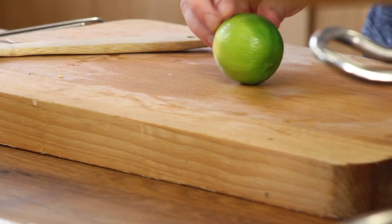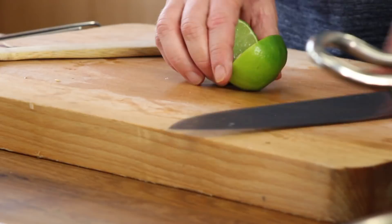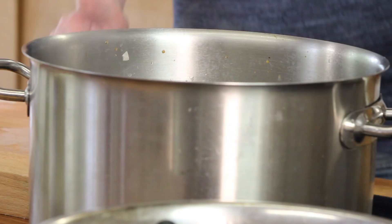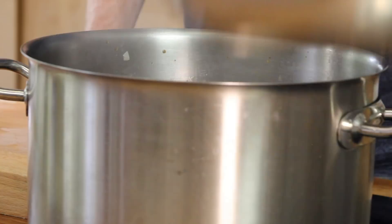I give it a bit of acidity with half a lime. Now I taste it — wow, for me it's perfect. But as the Chinese would do, you could add a little tiny bit of sugar — it's your choice. Now I add the mussels back into the pan to give them the flavor of the black bean sauce.